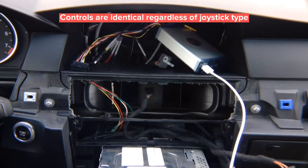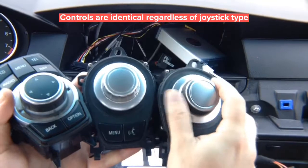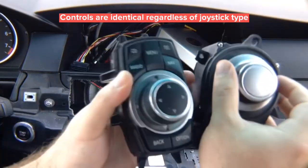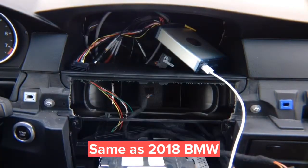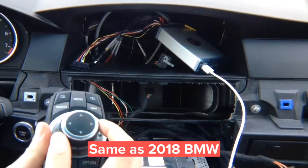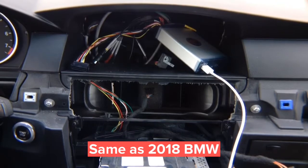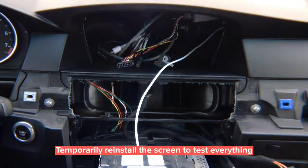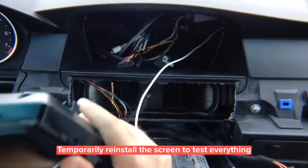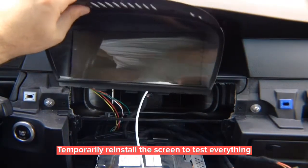Now let's reinstall the screen and show how everything works. On any joystick — left, right, up, down, enter — the controls are natural. Rotate the joystick to move through menus in CarPlay or Android Auto. Reinstall the screen: connect the video plug on the side and the power plug in the back, then start the car. This is a demo of Apple CarPlay and Android Auto with the BMW 8.8 inch screen. Press the menu button to switch inputs — the screen comes on.